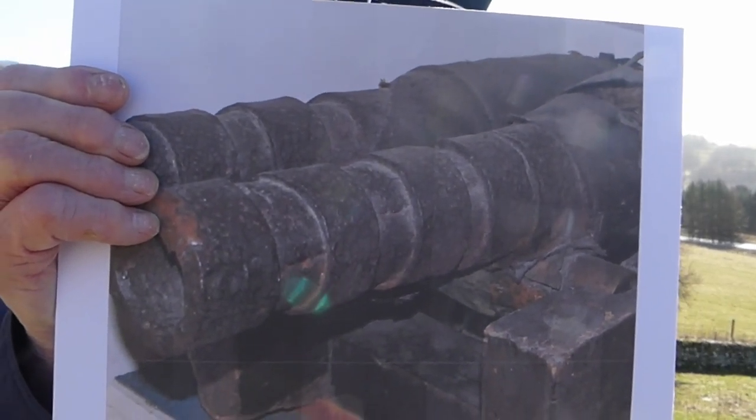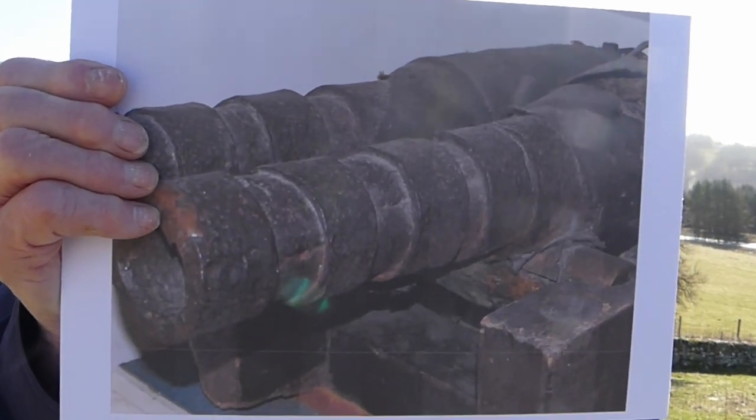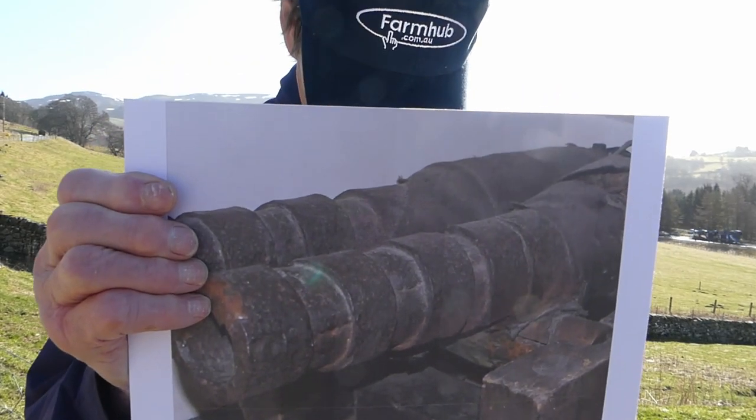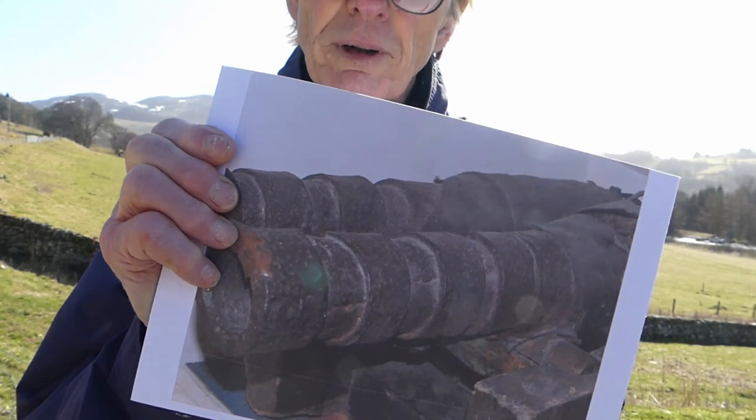Little more was seen of leather guns after the Battle of Killiecrankie, replaced as they were by more reliable cannon with greater firepower and improved maneuverability. May I suggest that the next time you go to Blair Castle, you make a point of looking for the three leather guns at the bottom of the staircase, just to the right of the entrance hall, and recall the history of those artillery pieces when you see them.